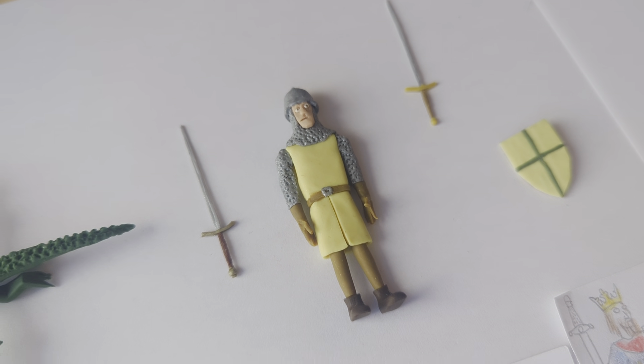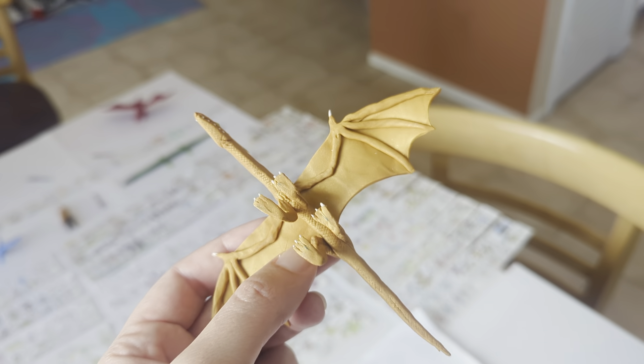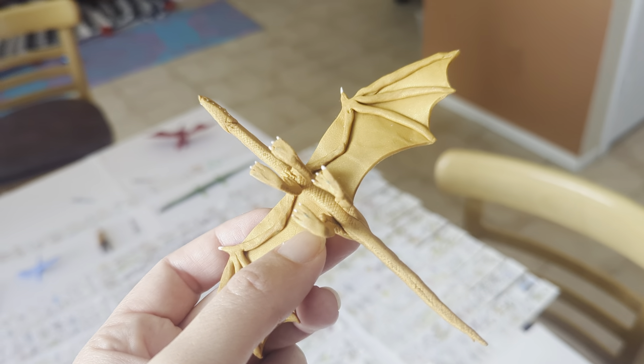I like the color of this one. That's also from The Inheritance Cycle. But look at the detail — the scales on the belly. So good.